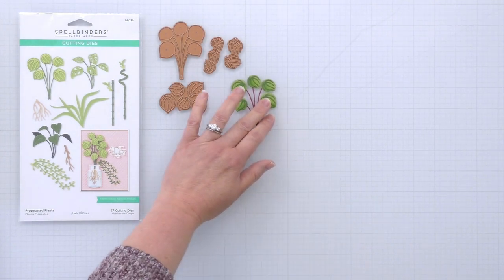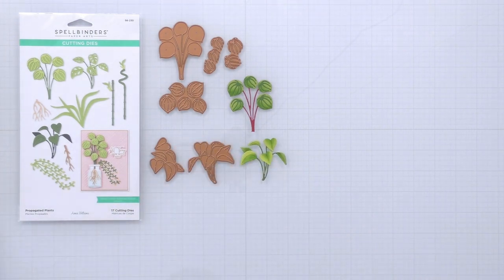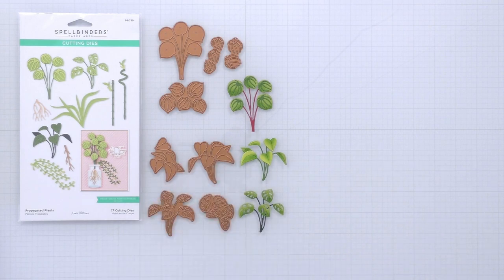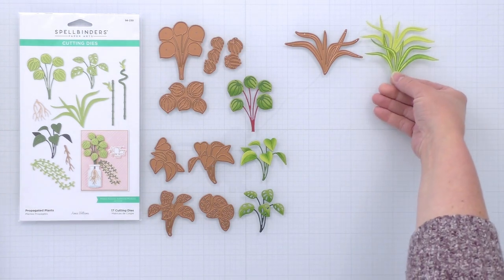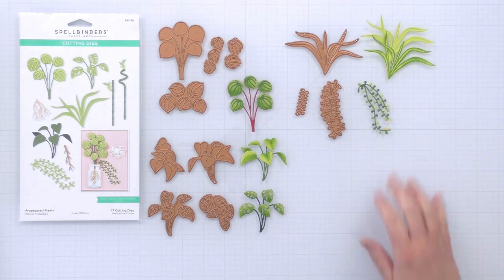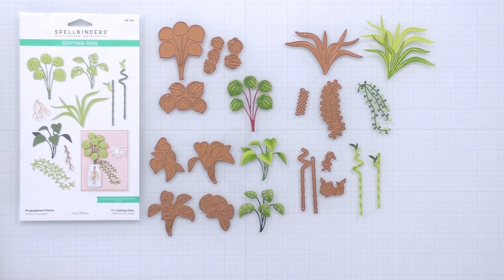These first couple of dies have three layers and they can be cut out of different colors of cardstock to create the Peperomia plant. The next set of dies is for the Pothos plant and they have two layers. Next are two layers for the Monstera plant. There's a single die to create the Spider plant, but with those embossed details you can ink that one die cut to give a multicolored look. Next there is the String of Pearls and there are two dies for that to layer up.